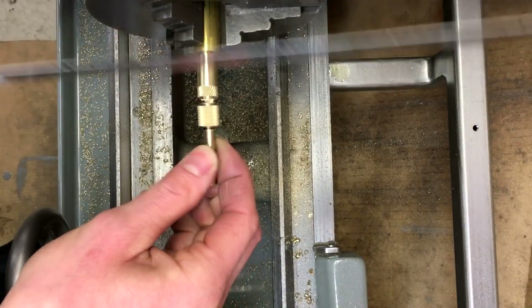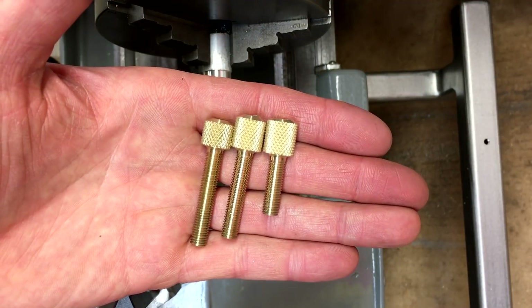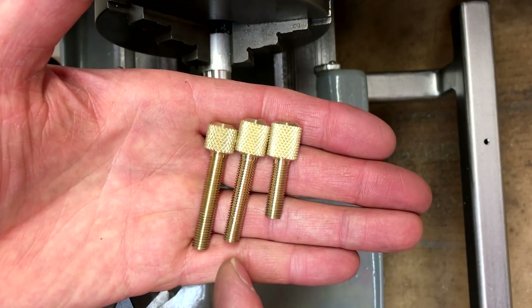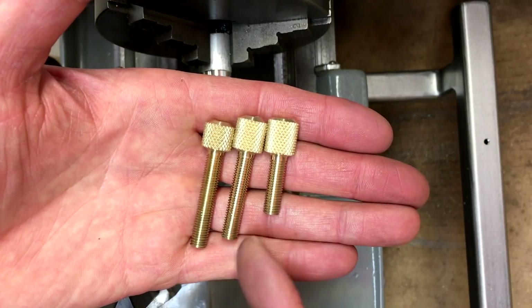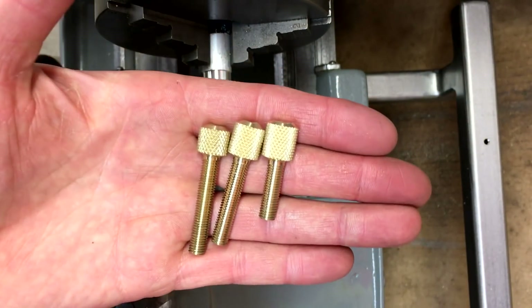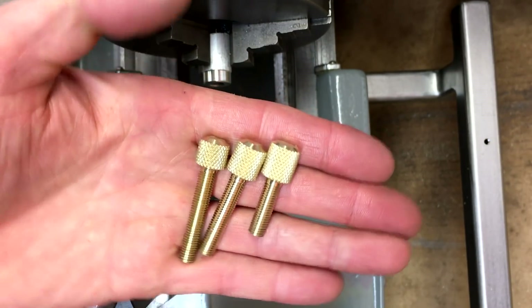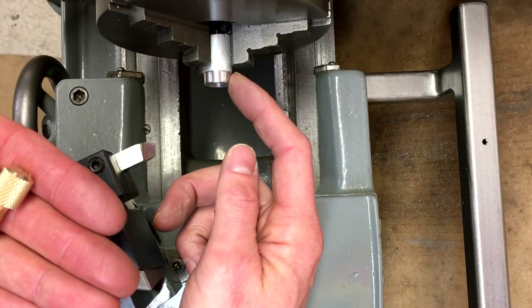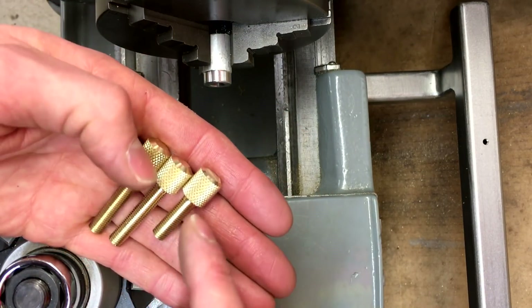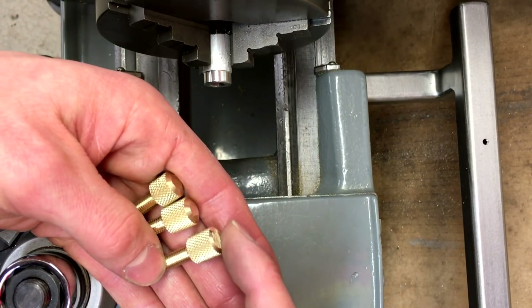I repeated that and made two more, each with a little bit different thread length, so I have some variability and options when using the carriage stop. If I need to I can always shorten one or make another one with longer threads. Since the tops were all just rough cut, I'm starting with the one with the shortest head length. I've made an arbor — just a scrap of aluminum drilled and tapped quarter-28 — and I'm going to thread that in, then face off all three to the same length, chamfer, and round over the head.